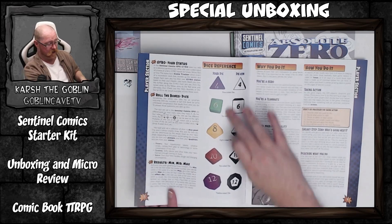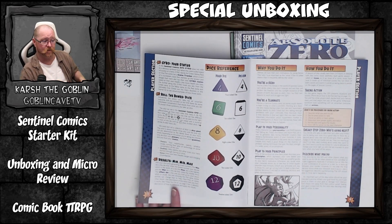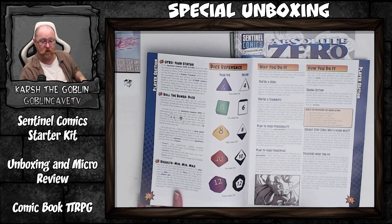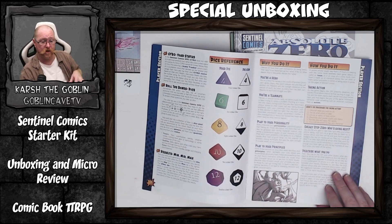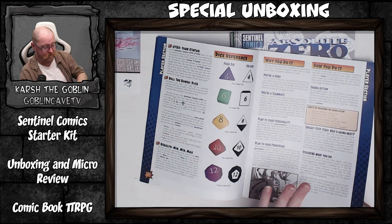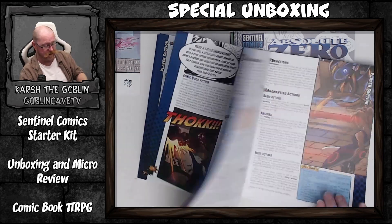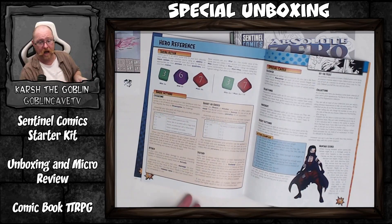The dice are color coded here because these same dice are the ones you buy for Sentinel Comics — they're always color coded like this. I do have a copy of them myself, but they don't come with the starter set. Other than that, there are more expanded rules and it's 20-odd pages.